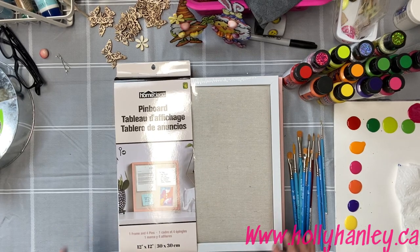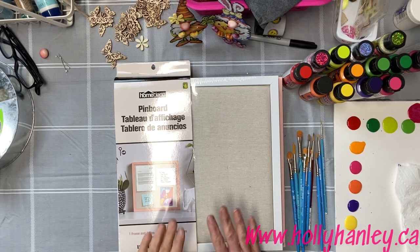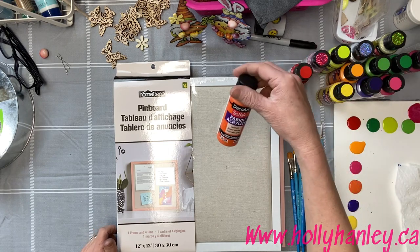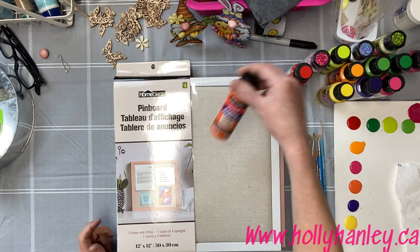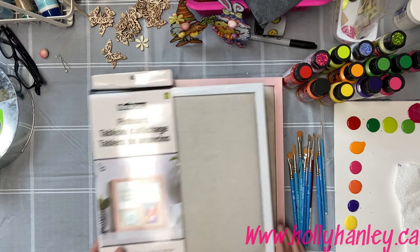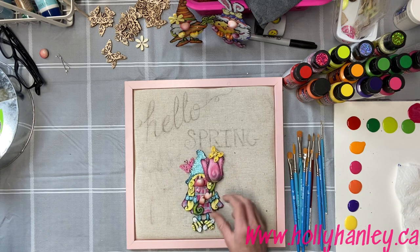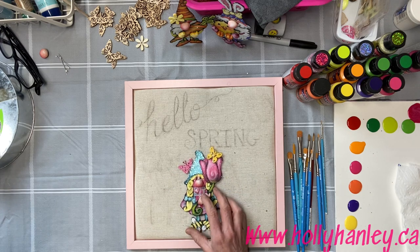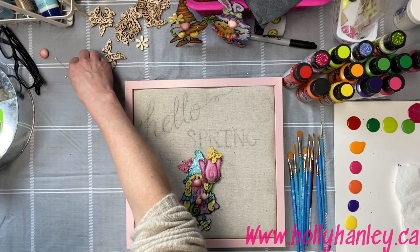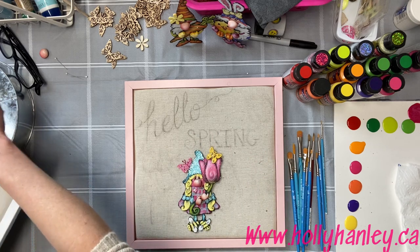Hey everyone, it's Holly Hanley here. I found this really cute little pin board at Dollarama a couple days ago and I thought it would make such a cute little project. I also got some really fun new SoSoft fabric acrylics from DecoArt, so I thought I'd try those on there. Spring is coming, so I thought it would be fun to paint some little tulips. I have this little ornament I designed not too long ago — she would make such a cute little addition. Wouldn't this look cute hanging in your house? You can put little pins with little notes on it or whatever you want.